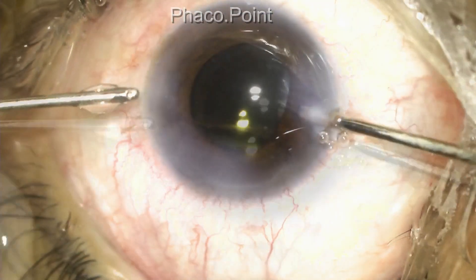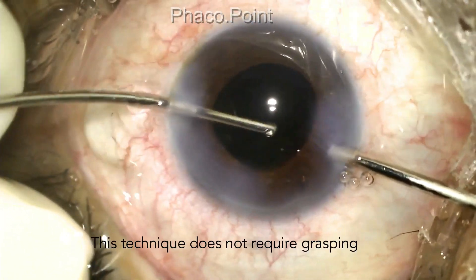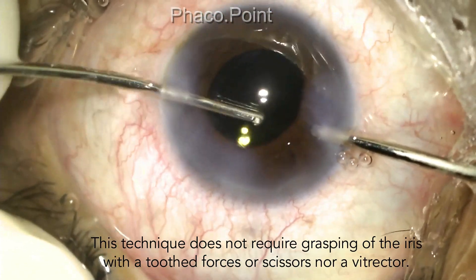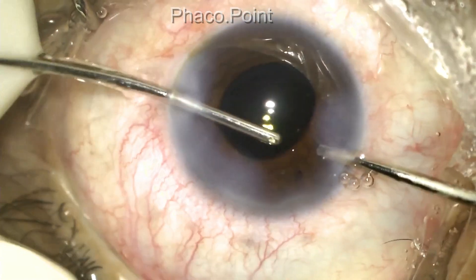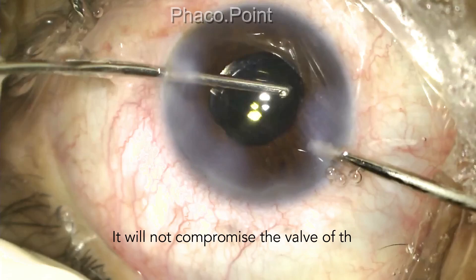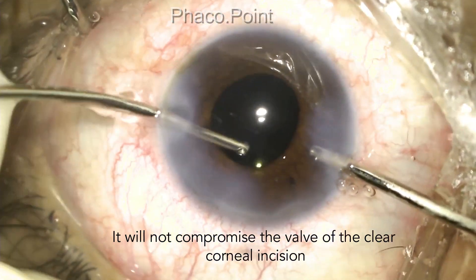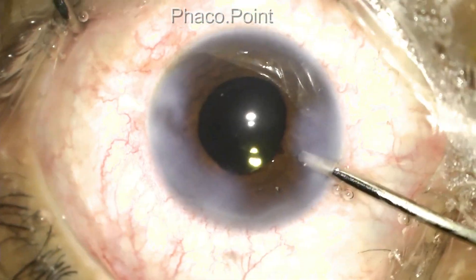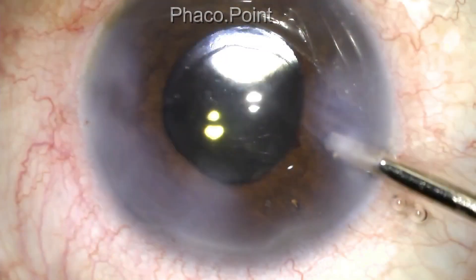Upon the completion of the surgical iridectomy, the excessive viscoelastic is washed out of the anterior chamber. You can now clearly see an adequately sized opening created in the peripheral iris.